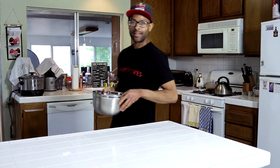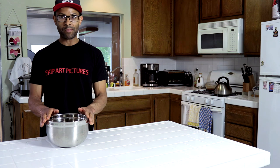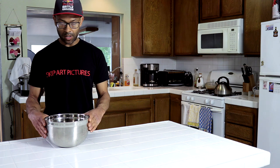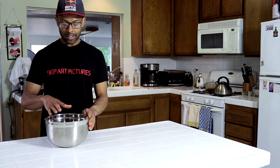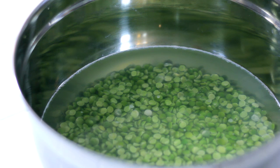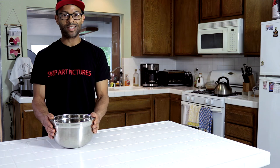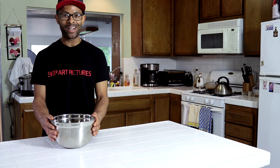Alright, I washed my peas and I just filled the bowl with filtered water, so now we're going to let them soak. What you want to do is bring the water level up about an inch above the peas, because they're going to soak up a lot of the water and you want to make sure there's plenty for them to absorb. About an inch above the peas is good. Now we're just going to let this sit for a couple hours and then we'll get started on preparing and cooking them. Let's count down — two hours.